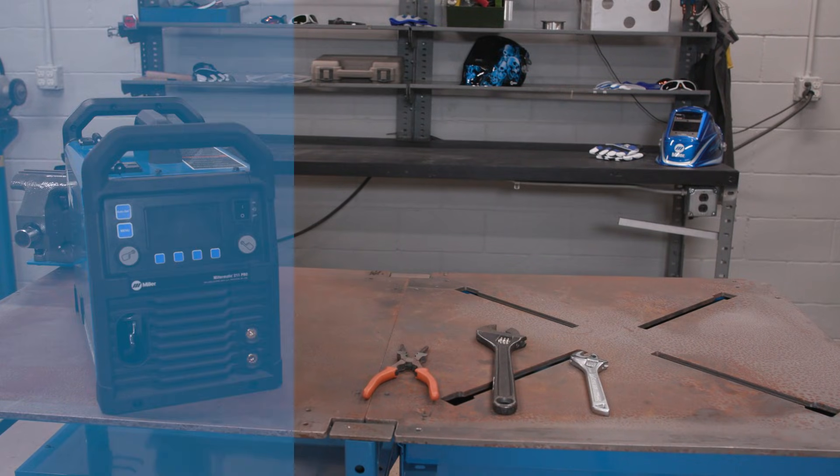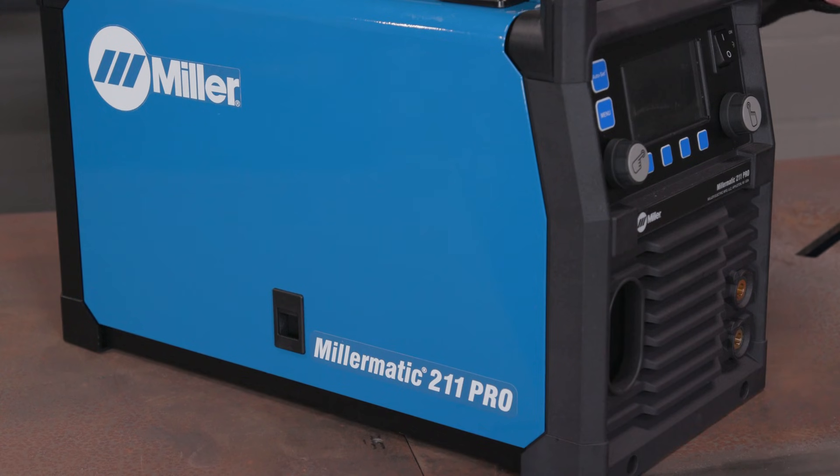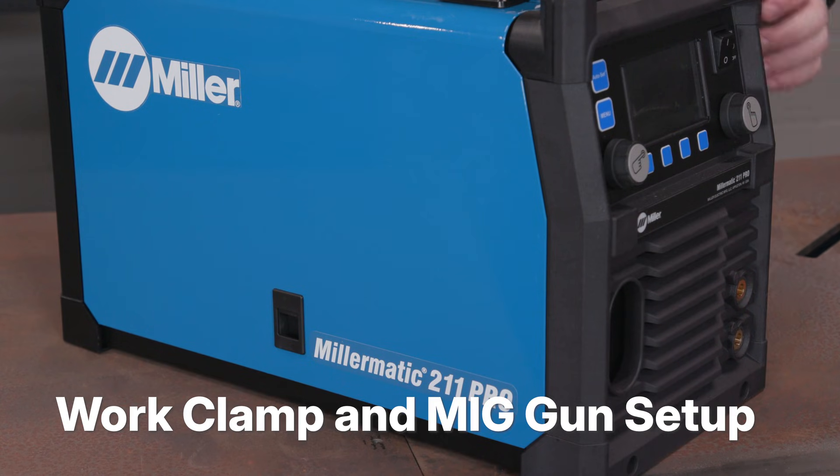These are the required tools for setup. First, make sure your machine is powered off.